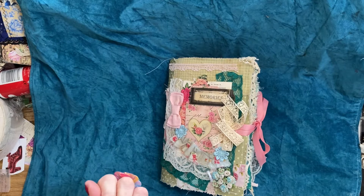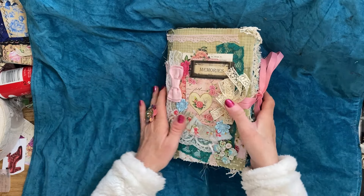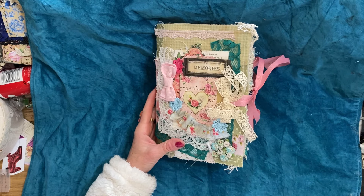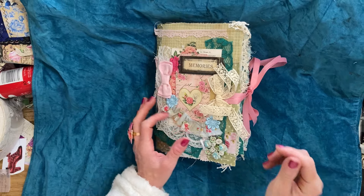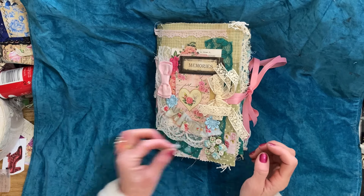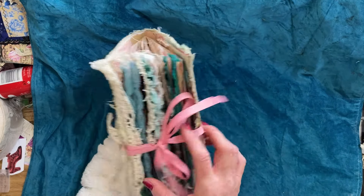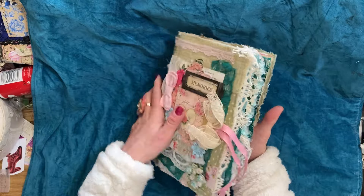Hi guys, this is Tina from Shabby-Dabby-Doo-Dah. Welcome back to my channel. I'm here to do a quick flip through of this gorgeous journal. I think we may have done one or two things together in videos, but I can't remember what bits we did and what bits we didn't.